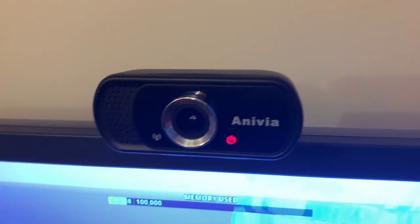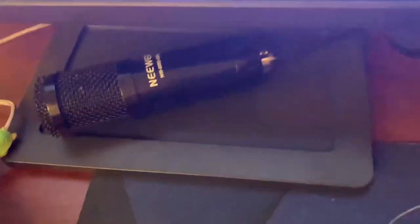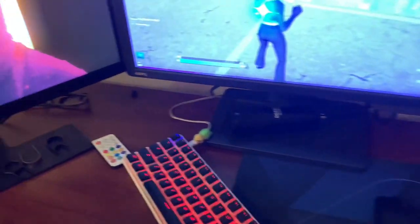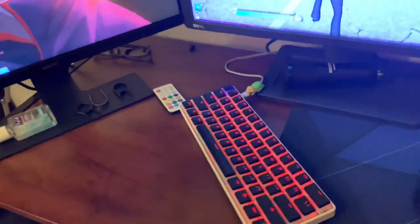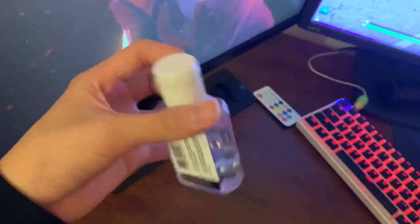Here I got my webcam — it's the Anivia W5, 1080p 30fps, pretty good. So here I got my mic, but my mic arm broke. I was playing admin scrims last night and my monitor arm fell on my head while I was playing, and it really hurt actually.